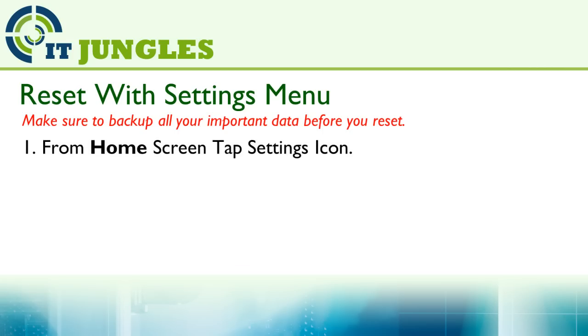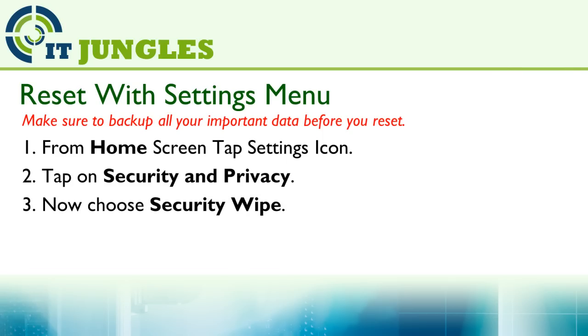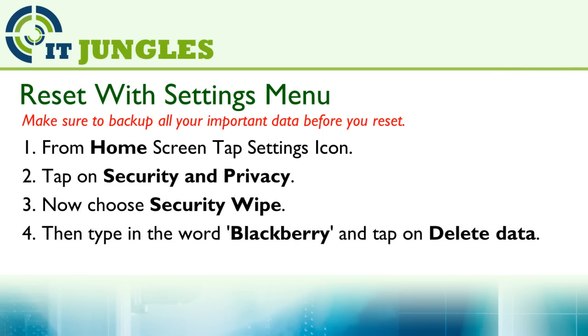From the home screen, tap on the settings icon, then tap on Security and Privacy, then choose Security Wipe. Next, you want to type in the word 'Blackberry' and tap on Delete Data.